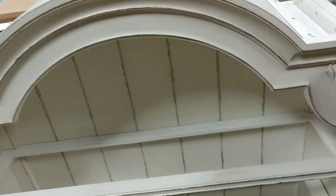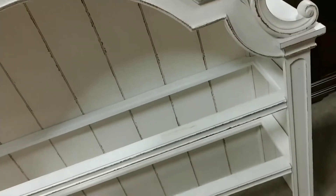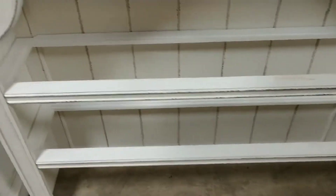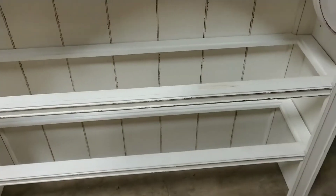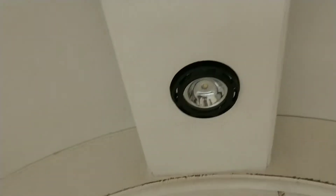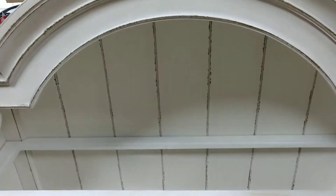It basically matches the buffet base. You've got three large long glass shelves that go in there. And that is about all I can think of — here's what the light looks like at the top. And that is all. Thank you.